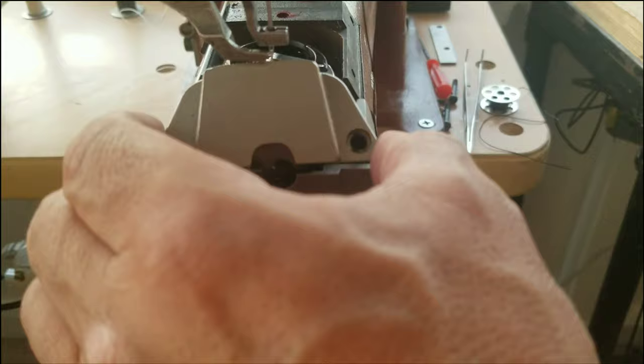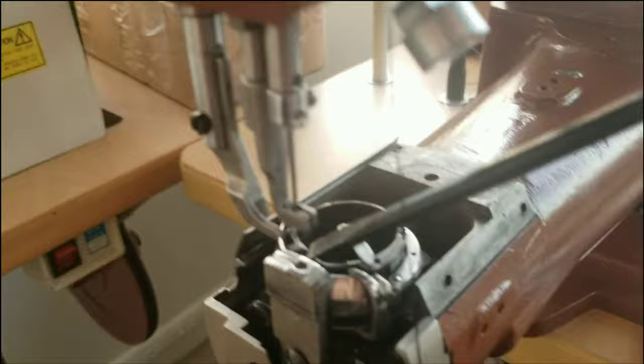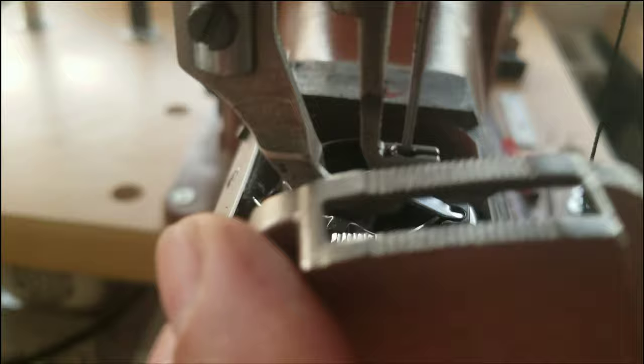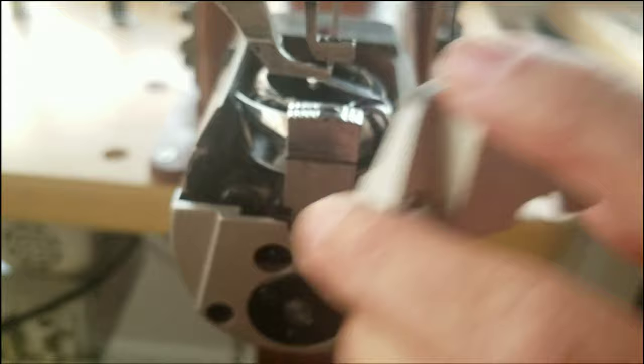Make note of the little tab right there on the front of the screwdriver. And then on the inside of the throat plate right here, that's the notch. When we put them together, that tab and that little notch have to join. Now, throat plate out of the way.